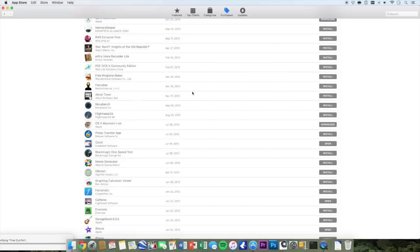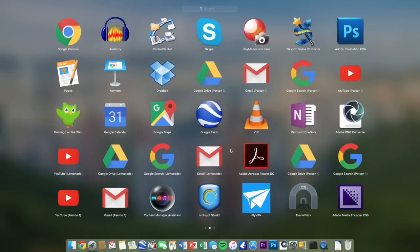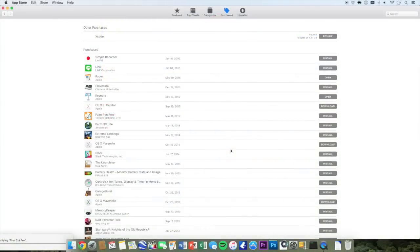Now first off, all we have to do is download a copy of Mavericks. This might take over 20 minutes and it's going to be saved in your Launchpad or Applications folder.